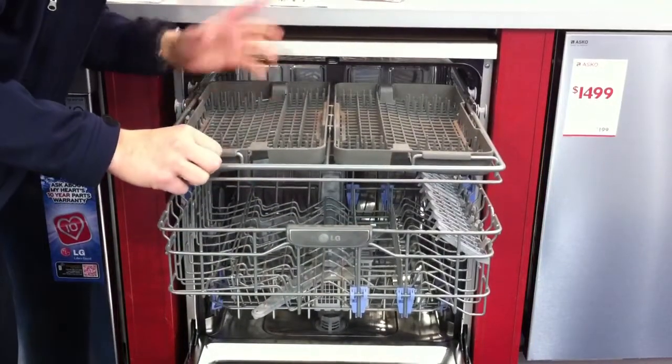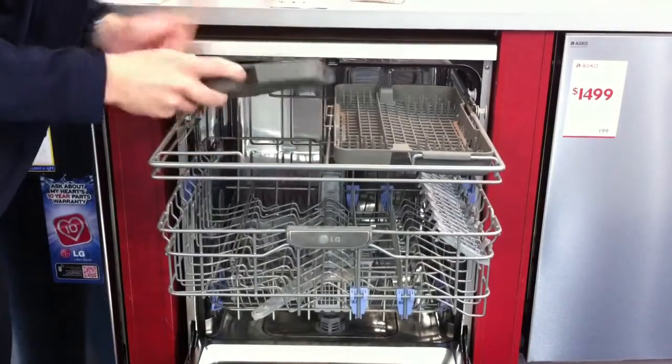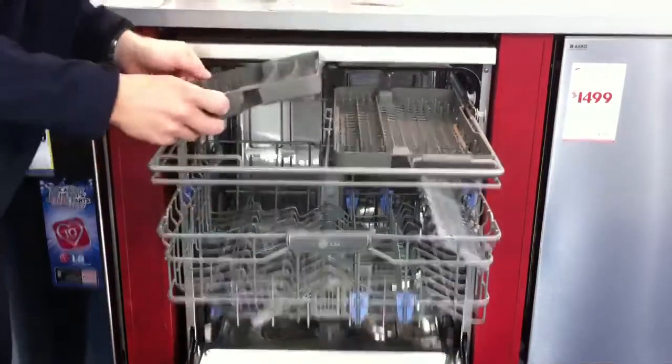which is very good value. A lot of other dishwashers don't have this, and you can even remove the cutlery trays for easy put away. For any more information, go to warehousesales.com.au.